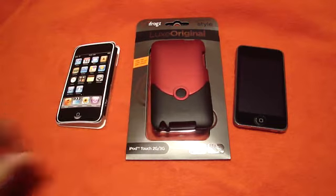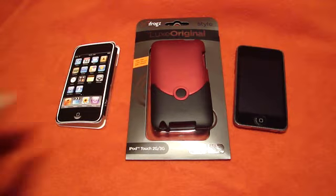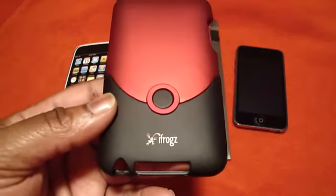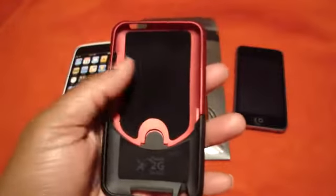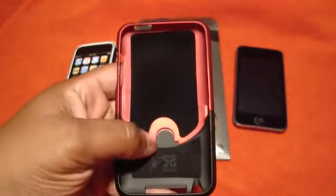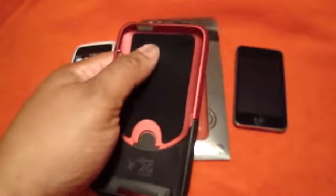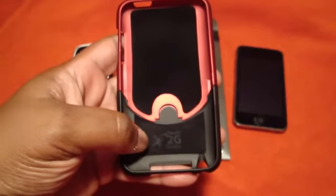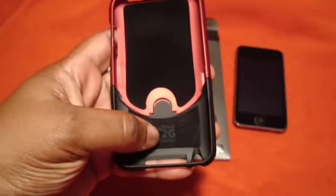Here is the case right here. I got mine in the red and black. This case is a two-part case and it does have the iFrogs logo right there — very nice. Turn it over, and it has velvet or felt inside, so when you put your iPod in it will not scratch. Right here it has the iFrogs logo and it says Touch 2G.